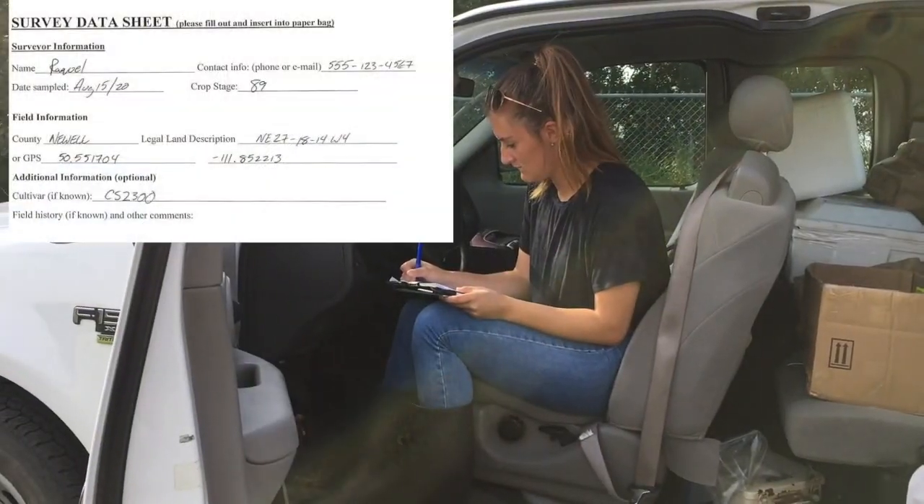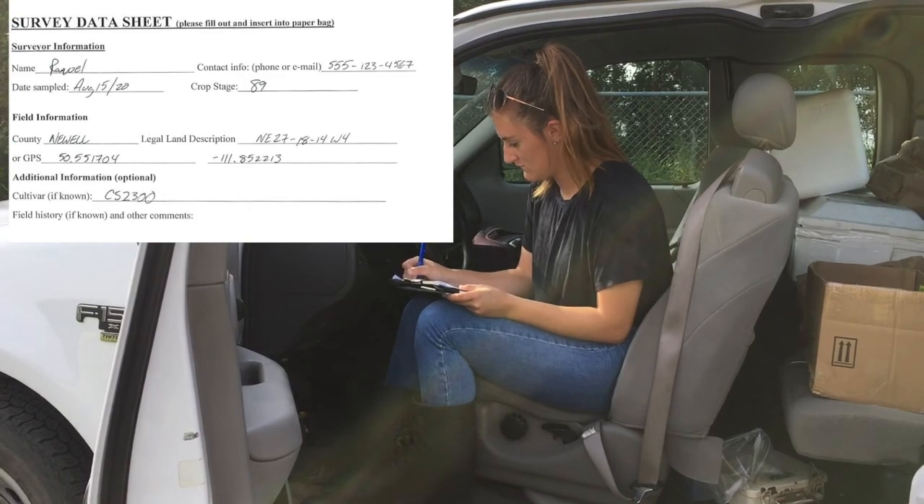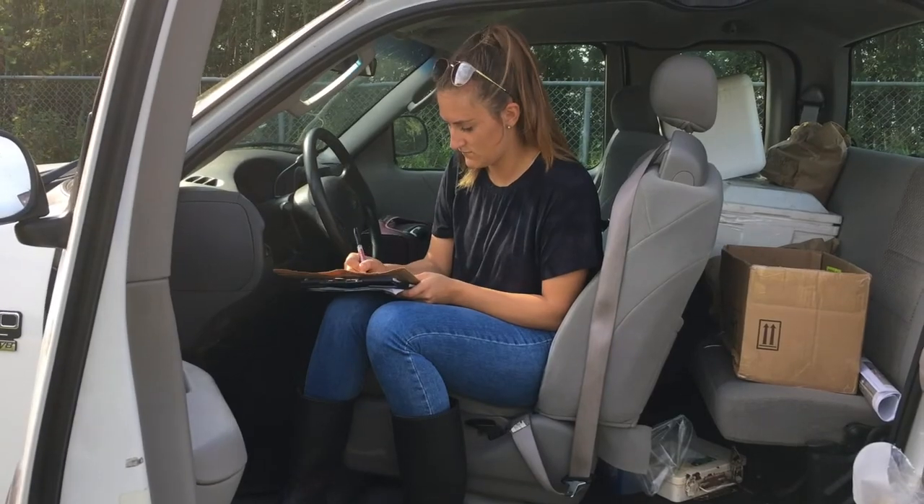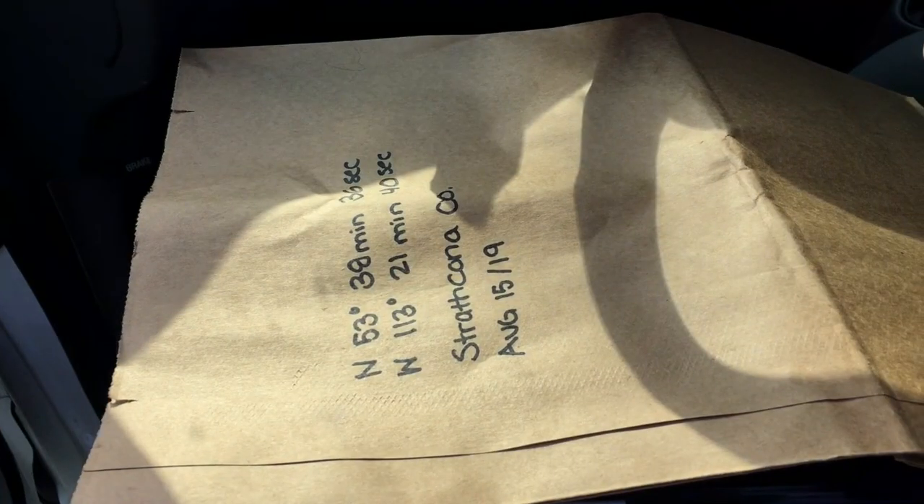Now record the location on your data sheet along with your name and other requested information. Then label one large heavy paper bag with the GPS location and/or legal land description, the county name, and the date.